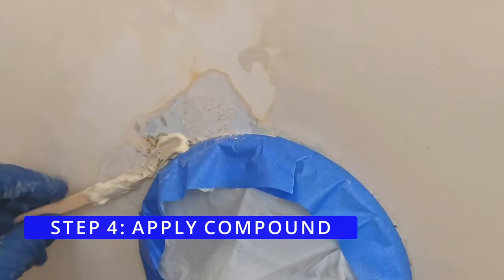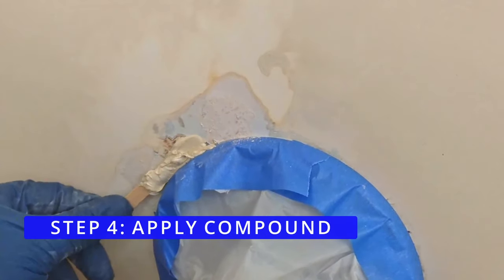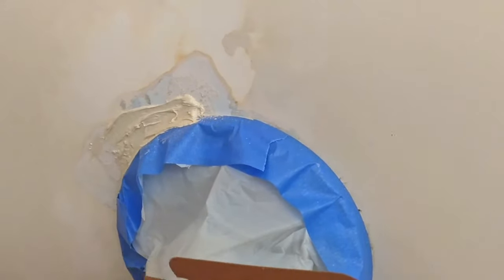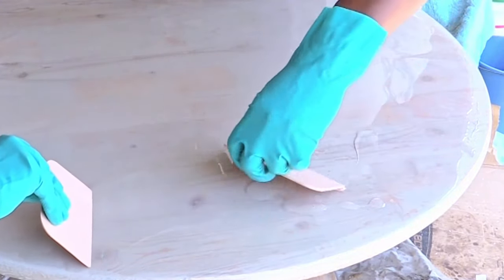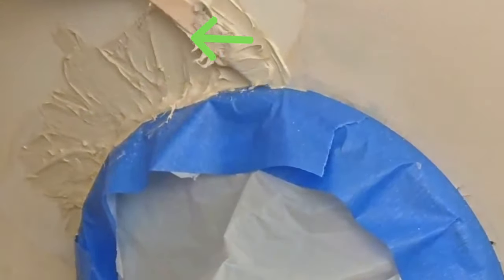Step 4: Apply compound. We spread the compound putty over the damaged area with the included mixing stick. However, we realized the plastic spreader may have worked better to smooth out the putty lines.